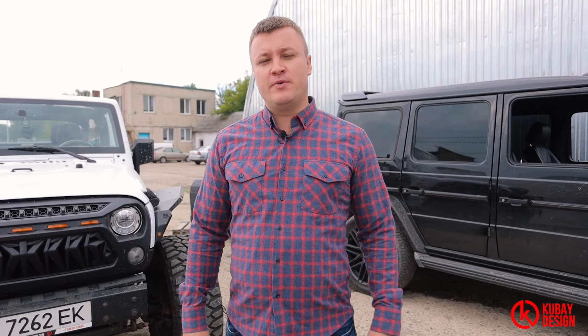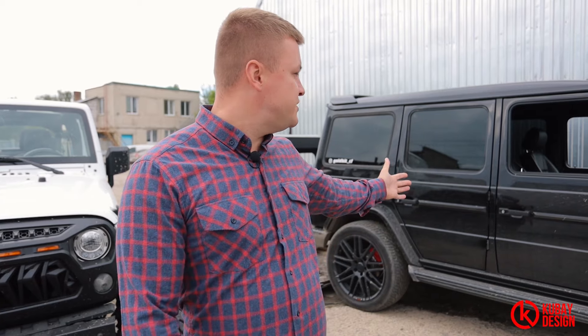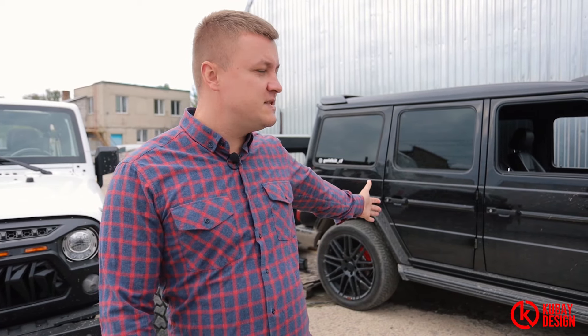As you may know from our recently made YouTube video on our channel, we showed that we remanufacture G-Wagons into 6x6.